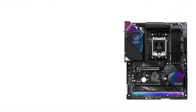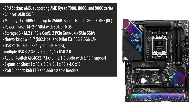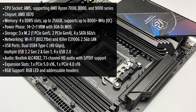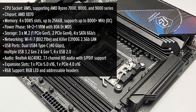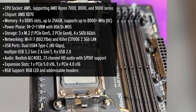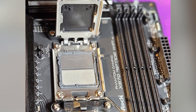The ASRock Riptide is built for gaming and multitasking, integrating a sleek black aesthetic with subtle RGB accents, targeting performance-focused gamers without the premium price tag of high-end boards. The motherboard's large heatsinks, minimalistic design, and practical layout make it look sturdy and efficient. But does it feel as premium as its pricier competitors?